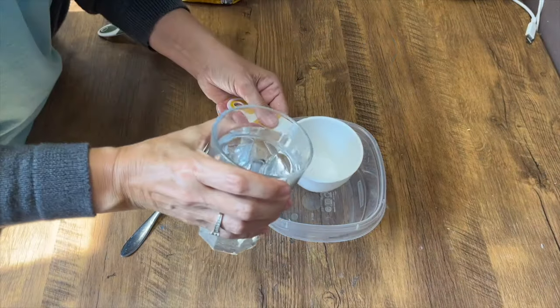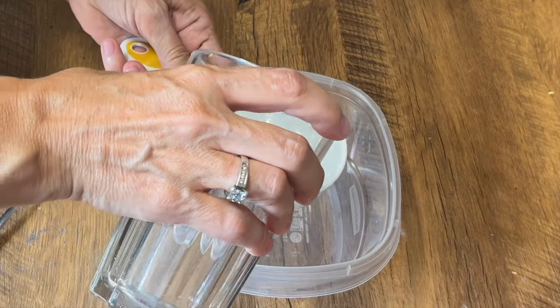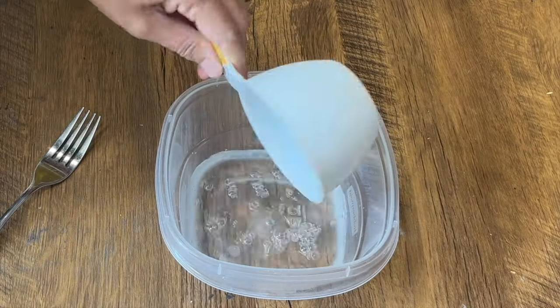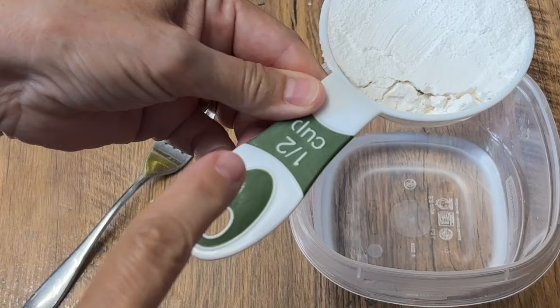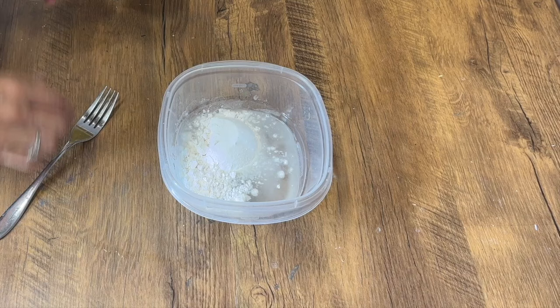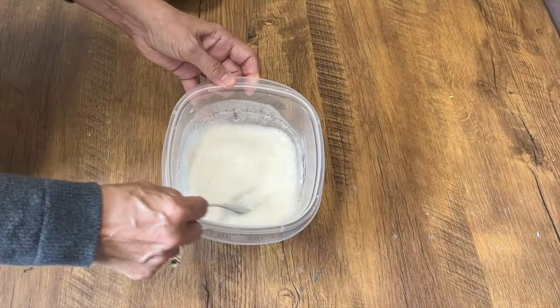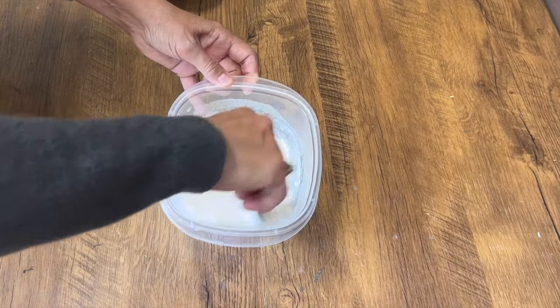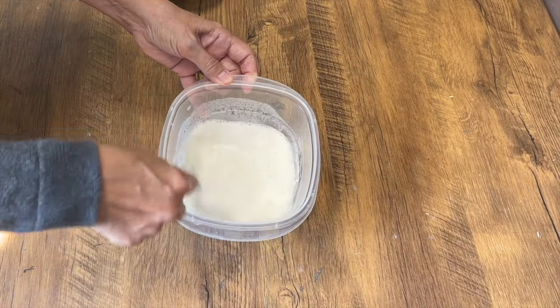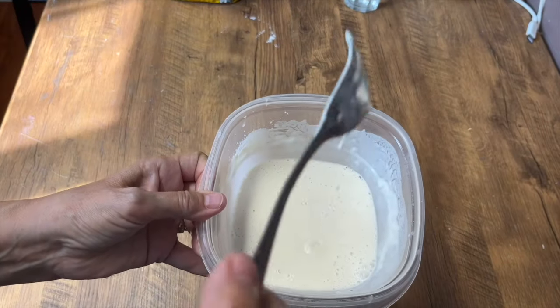We're going to add one cup of room temperature tap water to that bowl. Then we're going to add half a cup of all-purpose flour. Now we're going to incorporate that flour really well into that water, making sure there are no lumps of flour left. When it's all incorporated together, it should be like a runny pancake mixture.